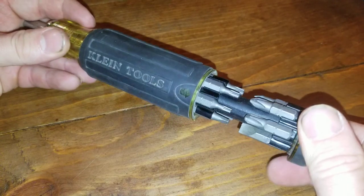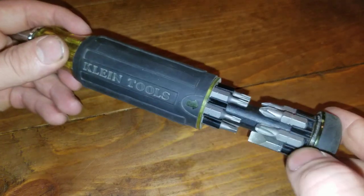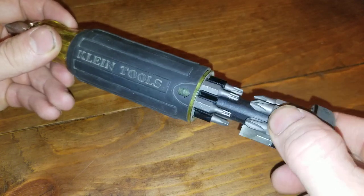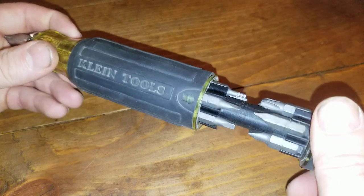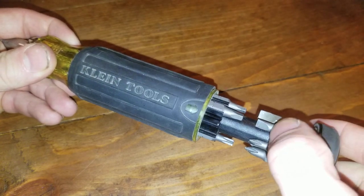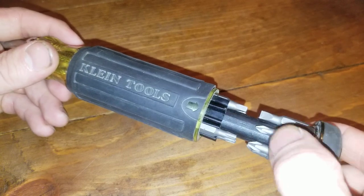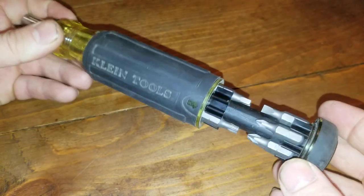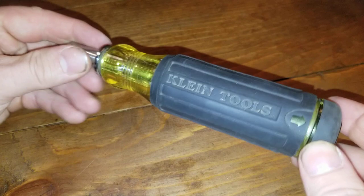The awesome thing is, if you wanted to, you could take and swap these out to better suit your needs. If you wanted a tiny little screwdriver bit, you could get it. If you wanted some crazy security bits in here, you could put them in there — as long as they fit. Customize it to what you do on a day-to-day basis.